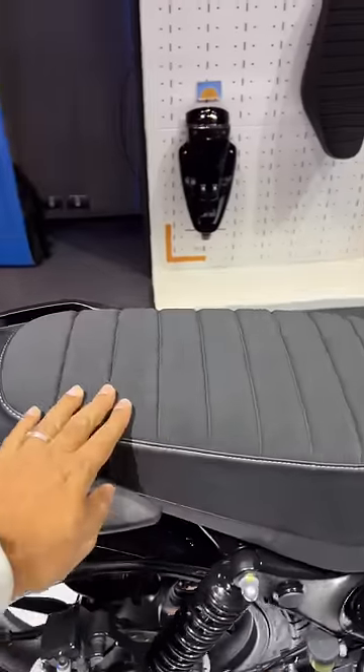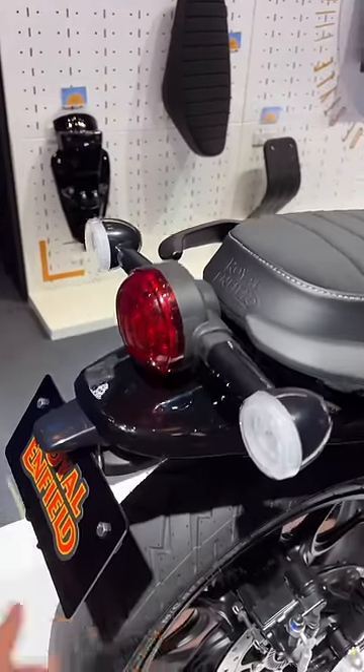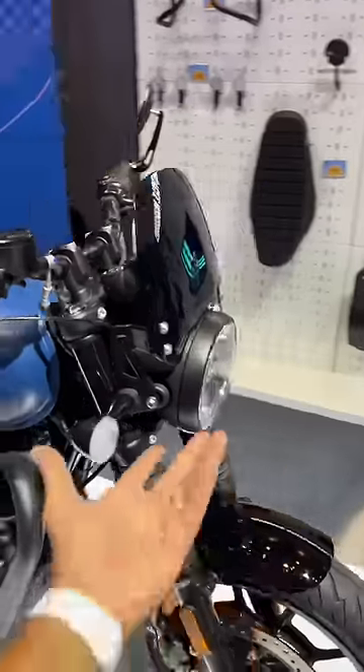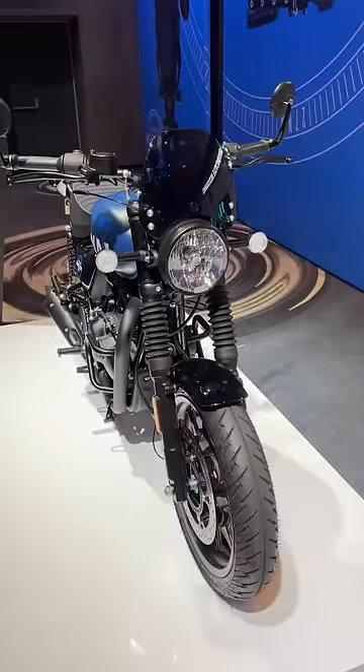A custom seat, LED indicators, and a tail tidy as well. The bike is powered by a 350cc engine which produces 20.2 horsepower and 27 Nm of torque.